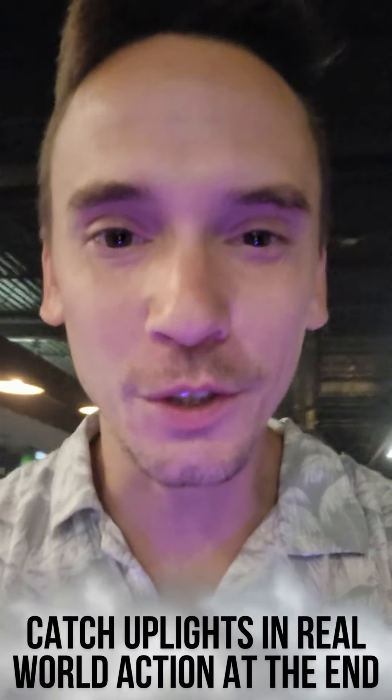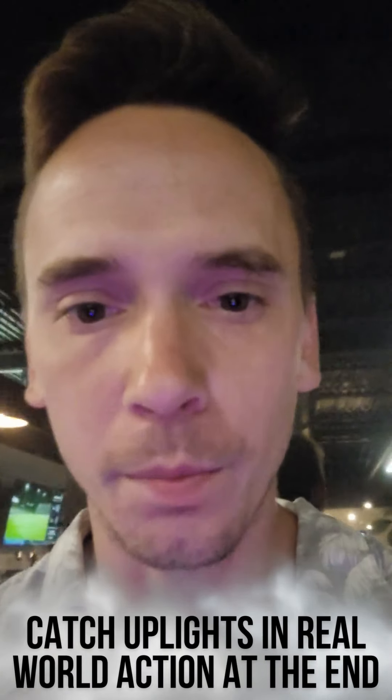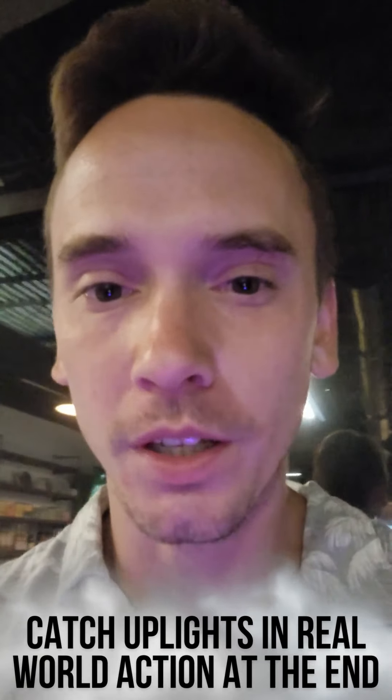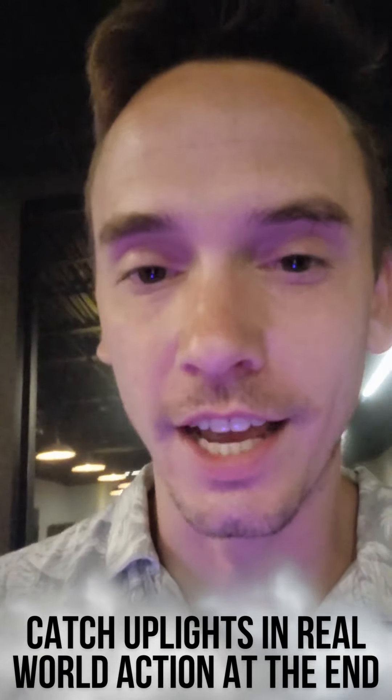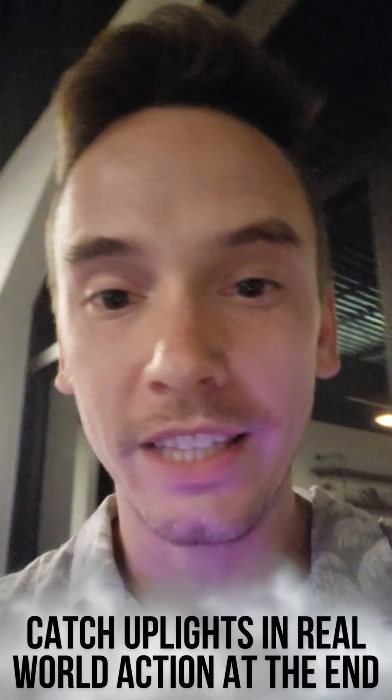What's going on y'all, thank y'all for tuning in. I've gotten a lot of questions about what uplights are and what they look like, so we're going to show you. I just wrapped up with an event — it's Wednesday — so let's show you what it looks like real quick without uplights.